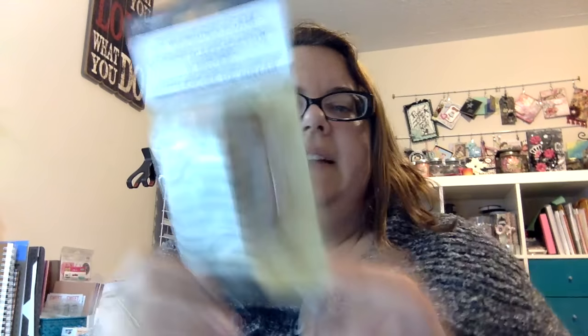A couple people have shown this already - the $1.50 stamp. That's the mason jar. Very cool. And then also they had these on clearance for $4.99, so I picked that up. Can never have too many extra sponges.